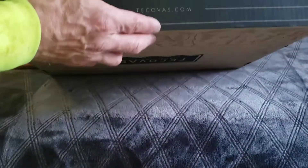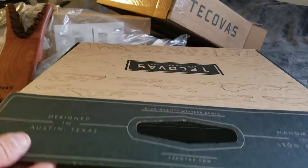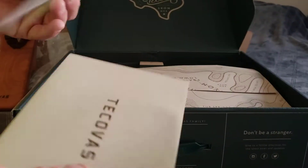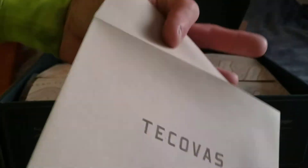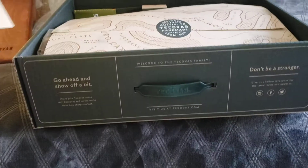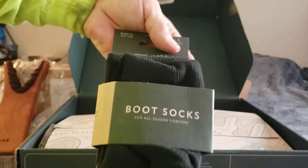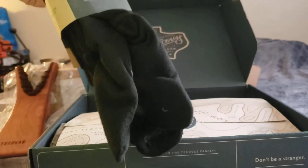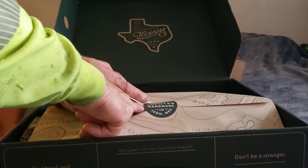On to the next box. As you can see, it's Tocovi. Let's open it up and see what we got — some more shipping instructions, and a nice little envelope for returns if they don't fit. I also went with some of their socks, so that way while I'm wearing cowboy boots, I have socks that go up that far. I figured it'd be a good thing to have.